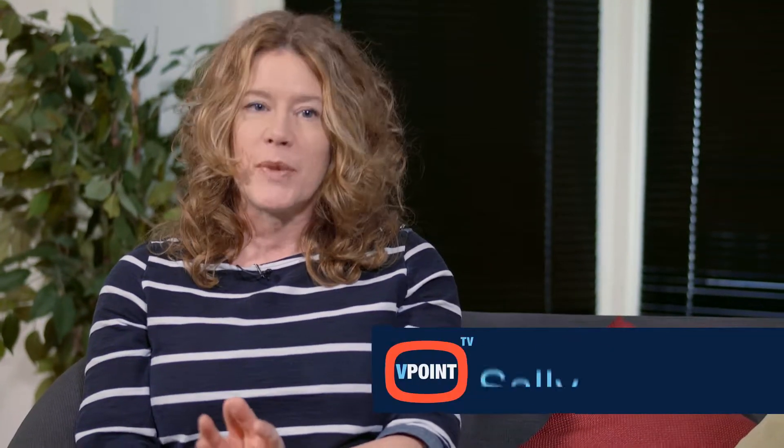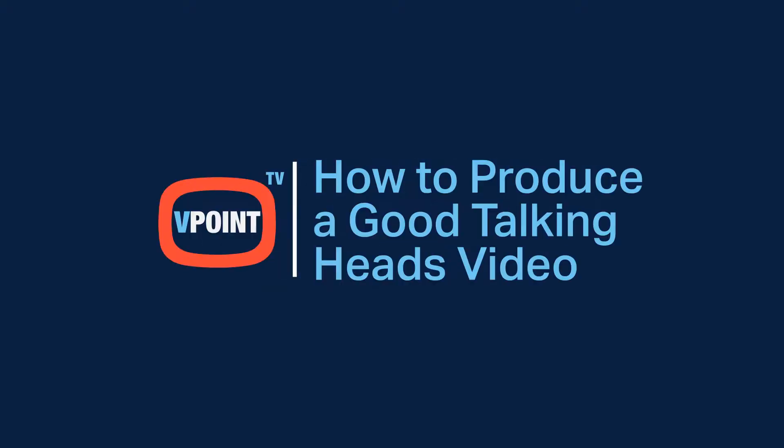Your people have plenty of expertise and information to share with your customers and clients, and you know they will be really good on video. But whether they're presenting to camera, using autocue, or being interviewed, what are the tips and tricks you need to know to make the best possible Talking Heads video?